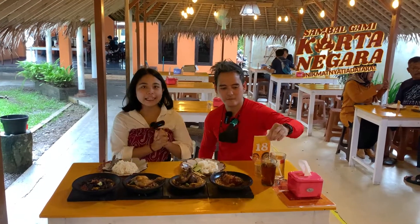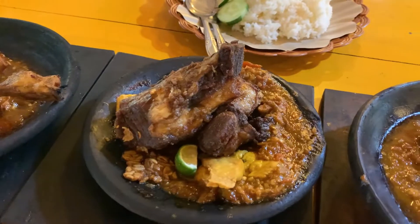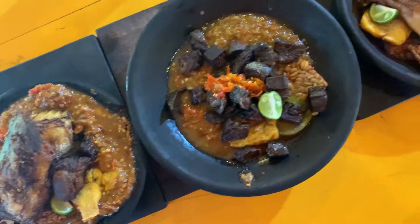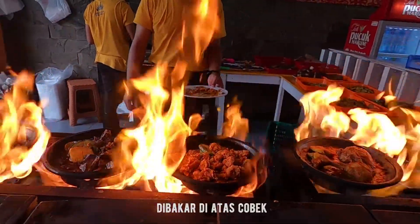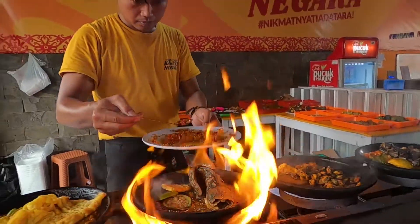Kita ada di Sambal Gami Kertanegara. Kita mesen beberapa menu makanan - ada paru, ada ayam, dan juga ada sotong kecil. Nah ini uniknya dari Sambal Gami: masaknya itu langsung dibakar sama api, dan di bawahnya ada sambal. Nama sambalnya ada Sambal Gami dan Sambal Ijo.